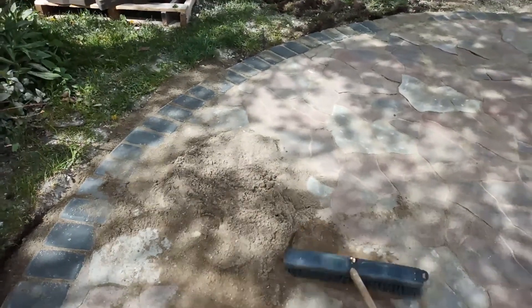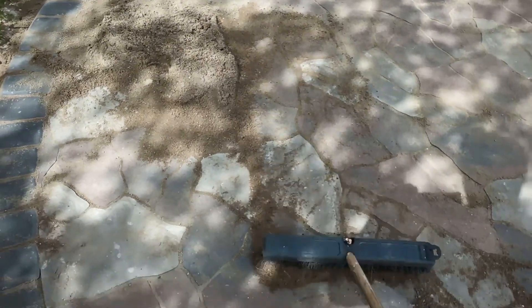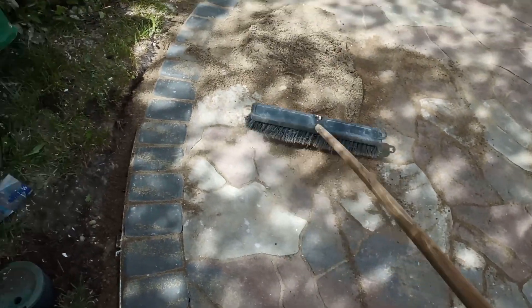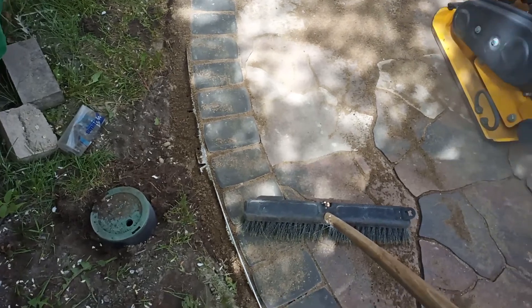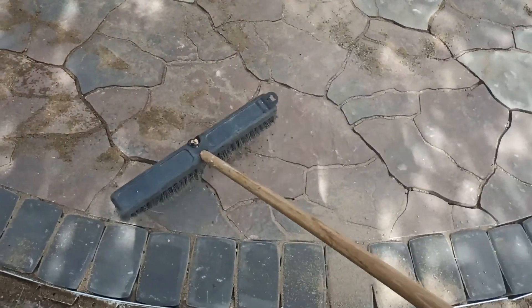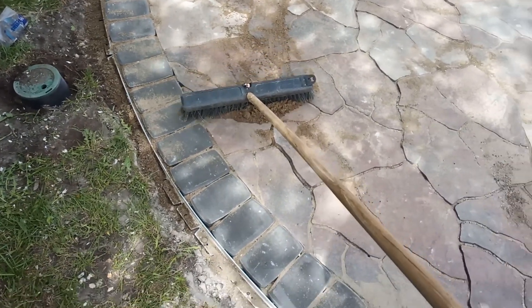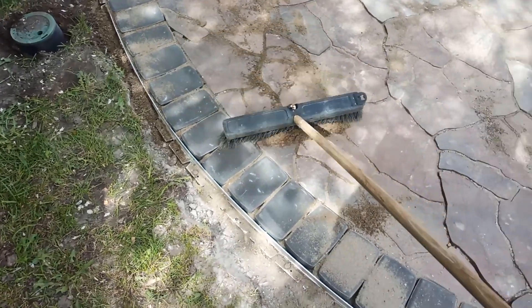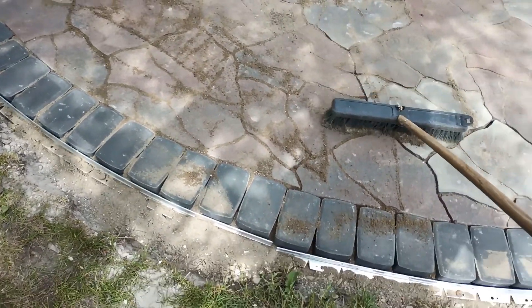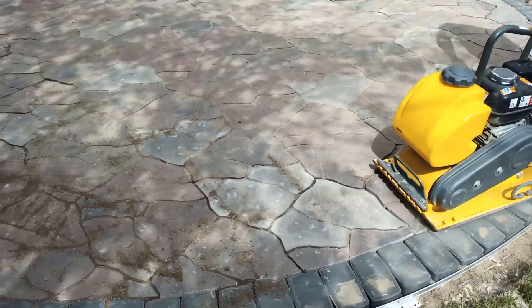I'm putting sand in the joints — I build patios the way the Romans built them, just with sand packed in. Of course there's polymer sand, which I'm sure a lot of people recommend, but I've never been called back to a patio that had sand packed in the joints. I've seen a lot of patios where polymer sand has failed and been called to fix other people's jobs, so that's just my experience — but you may love polymeric sand.